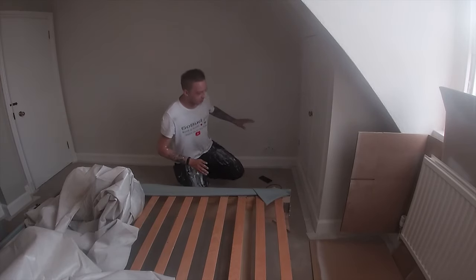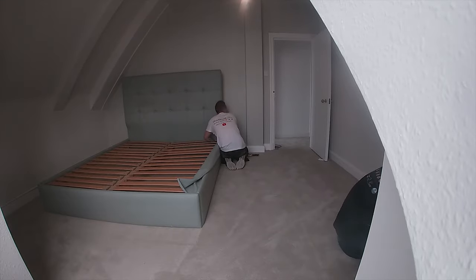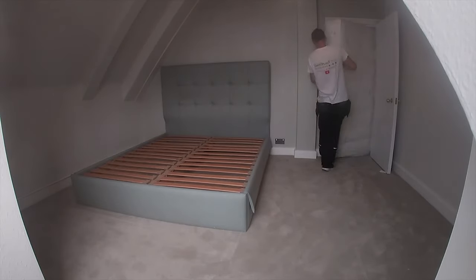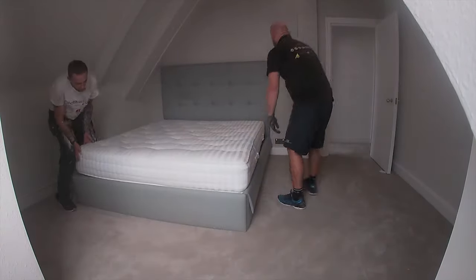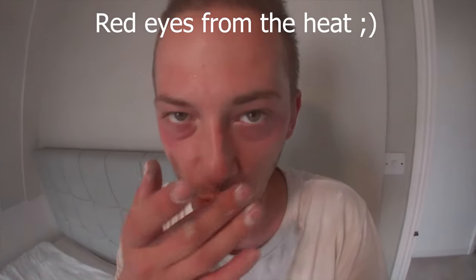The paint is dry now. I've done two coats, we can remove the tape and put together the bed. The room is ready - the bed is in, all the painting is done, carpet's done, I just need to clean up a bit. There are another three bedrooms to do, so I'll see you on the next one.